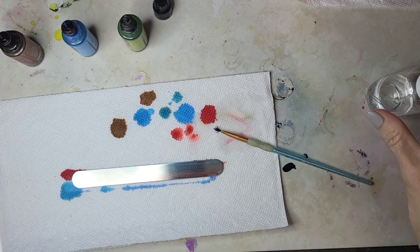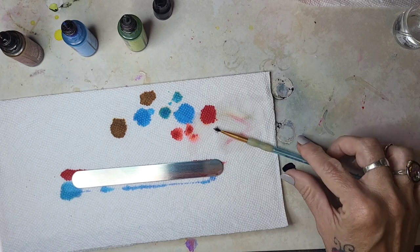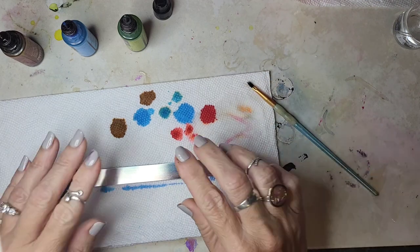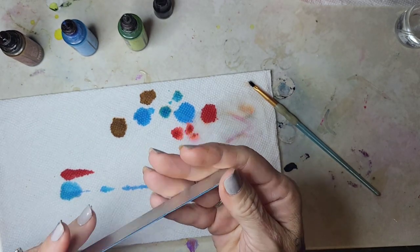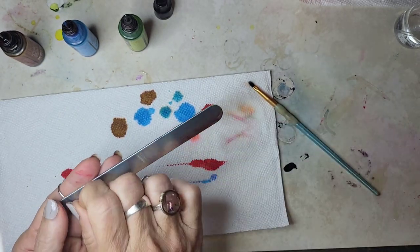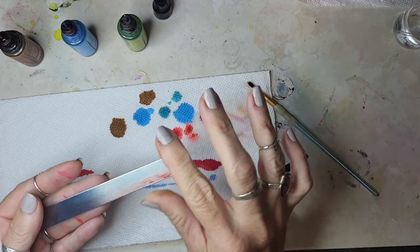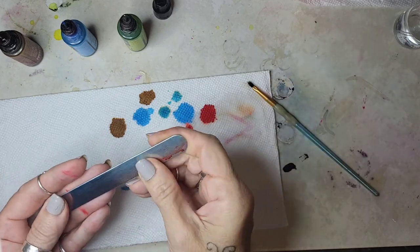I just filmed something that turned out hideous so I am refilming — hopefully this one will turn out better. I'm doing a bracelet and I'm going to show you guys how I bend it and do all that fun stuff. This one had the little protective strips on it; what I painted on there was horrific, so I just took some alcohol and sprayed it off. There's still a little bit of red on here but that's okay.